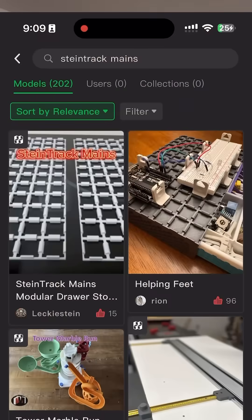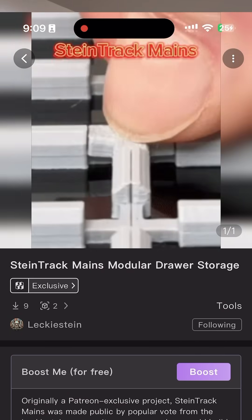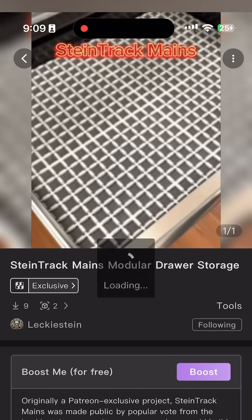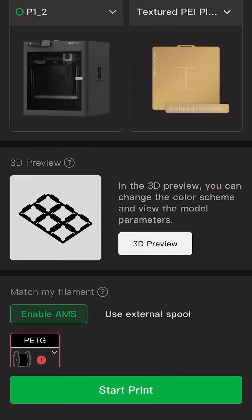Just today I released Stein Track on Maker World, and after I gather a bit of feedback on the current profiles, I'll spend a day or two uploading all of the rest of the Track mains from 2x2 all the way up to 9x9, so that the community can start using them right away from the Handy app.